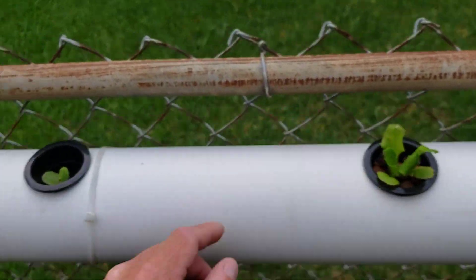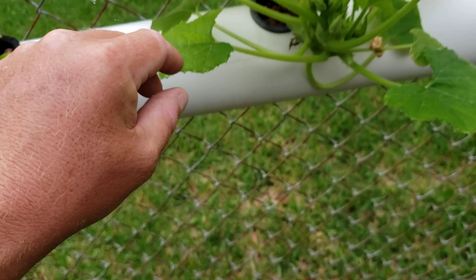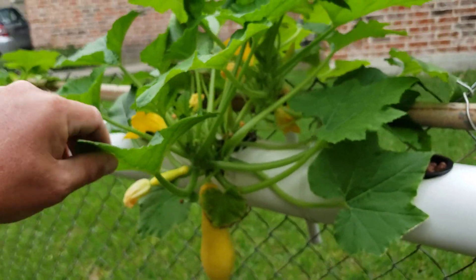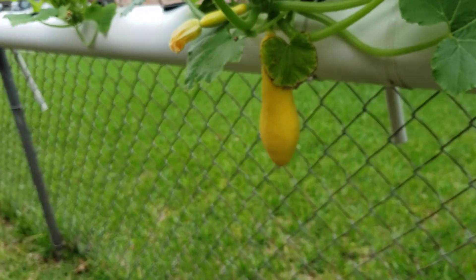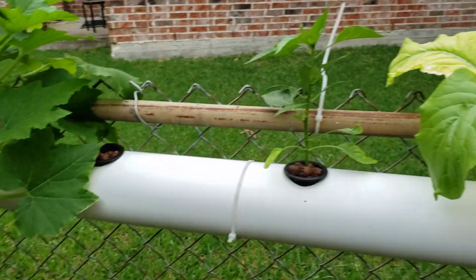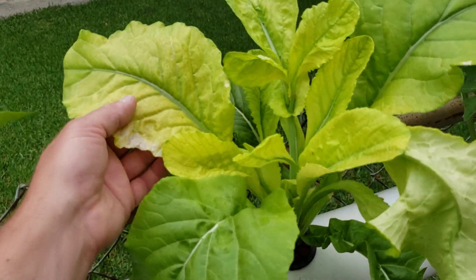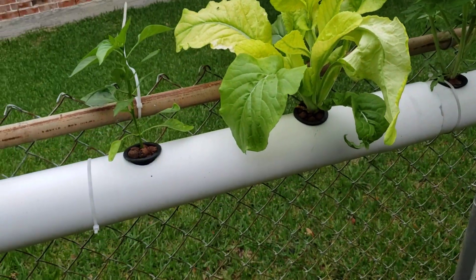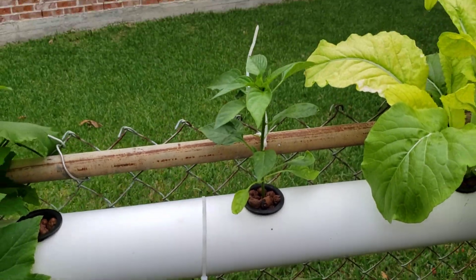I've got lettuce here and lettuce there. I try to keep some new ones started all the time so that when the older plants mature and die off, we've got new ones coming. I've got some nice yellow squash down here. This may be a little bit of an iron deficiency here — may have to add a little bit more iron to that. I just put some in yesterday, some chelated iron.